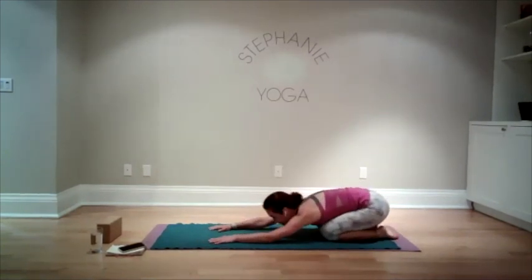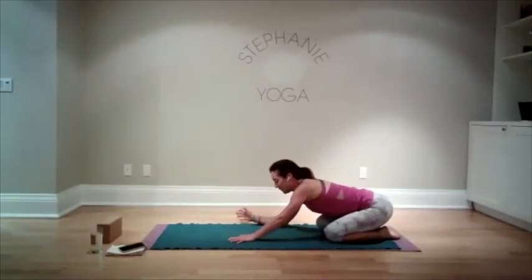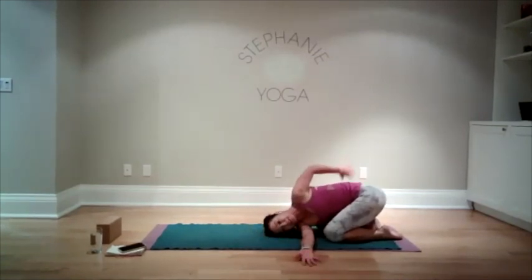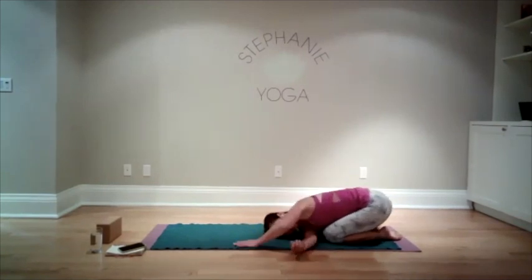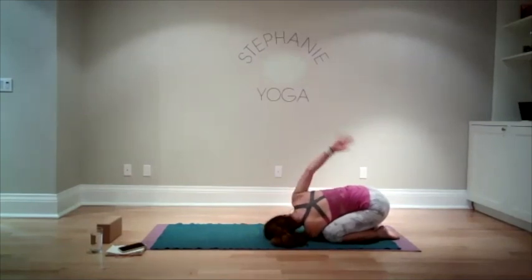Stretching out the arms. Let's do a little extra shoulder stretch — take your right arm, thread it underneath the left, palms facing up. You can take your left arm behind your back. Take a good breath into your spine and shoulders. We're going to release and switch to the other side: left arm under right, right arm behind the back. And release.